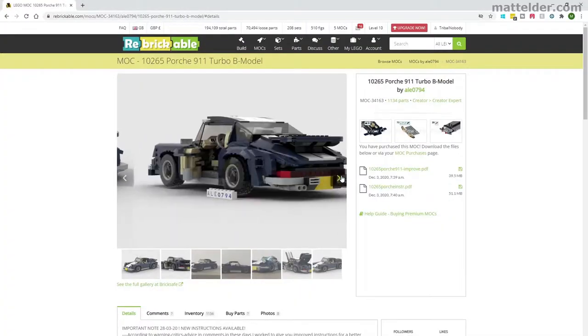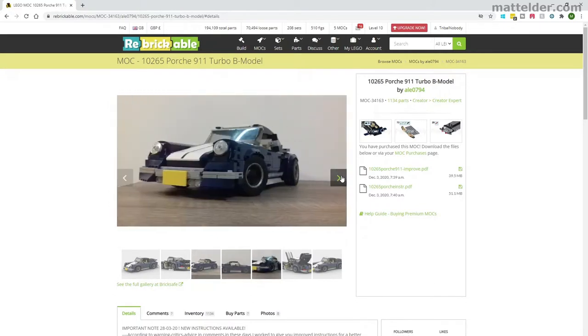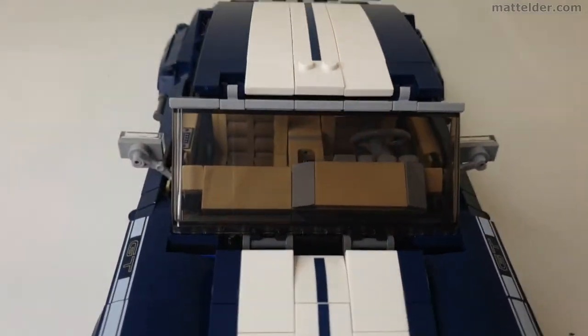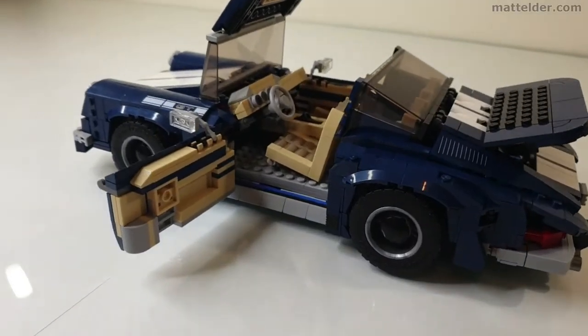This alternative B model was created by fan designer Ali0794 and instructions can be purchased from Rebrickable.com. We will also give a quick review in terms of build experience, displayability and playability, and a quick time-lapse speed build so you can get a sense of how the set goes together.